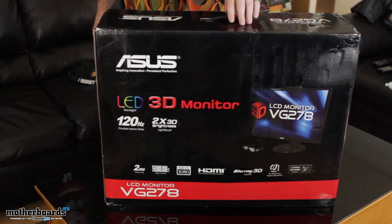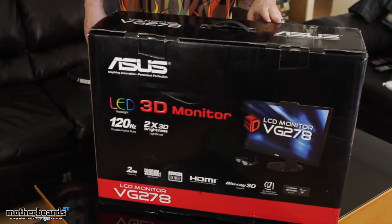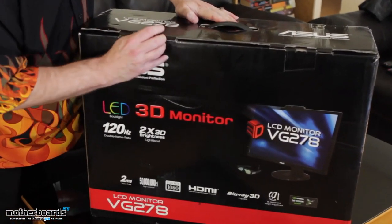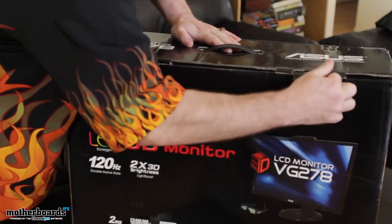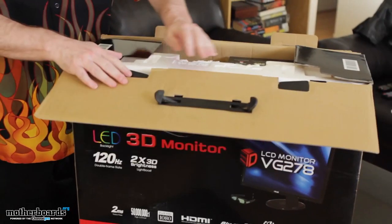So check it out. Here you guys can see the front of the box and the differences in the back of the box. We'll go ahead and begin the unboxing — there are a couple tabs up here I'm going to pop open. This is a 120 hertz monitor; the refresh rate's fast enough to do 3D.